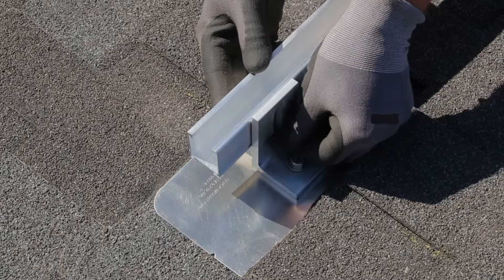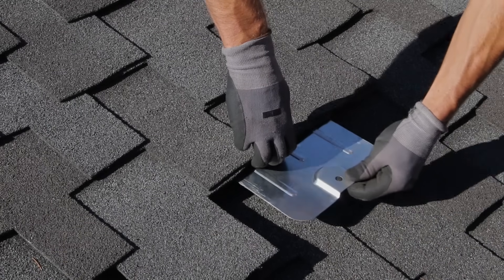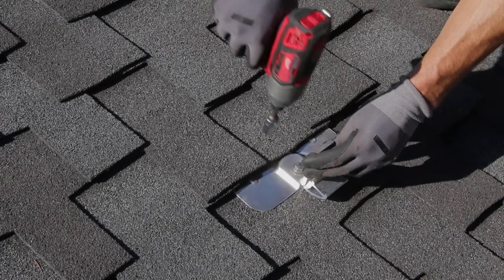Rails are attached to roof mounts via a simple clamp that can be used anywhere along the rail's length. Tamarac's flashed L-foot provides a quick yet robust mounting solution for composition rooftops.